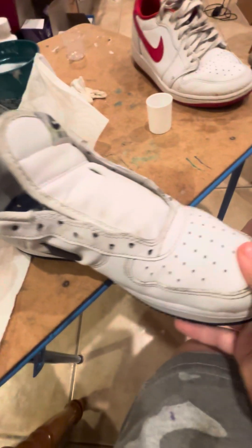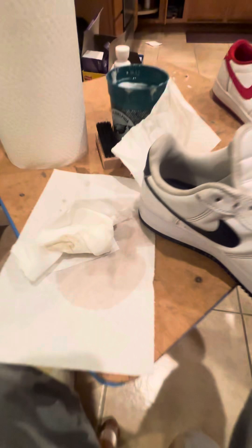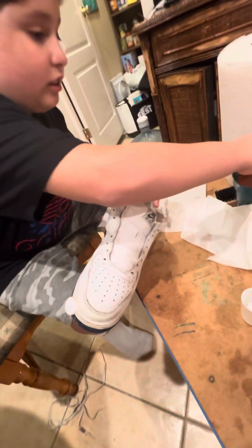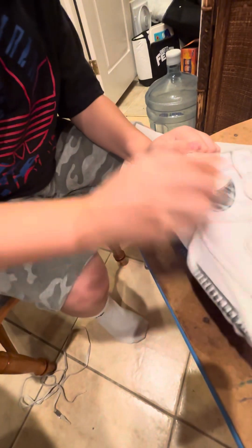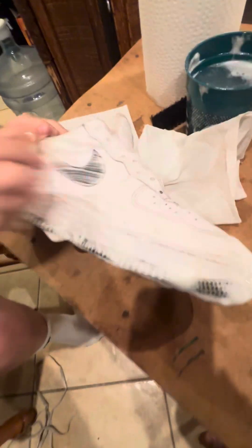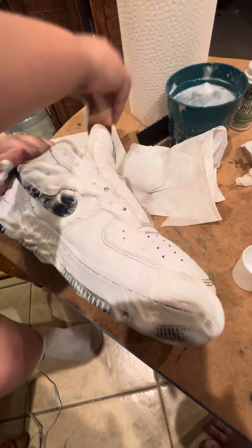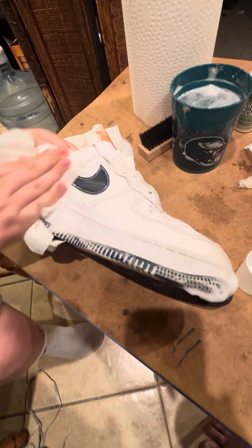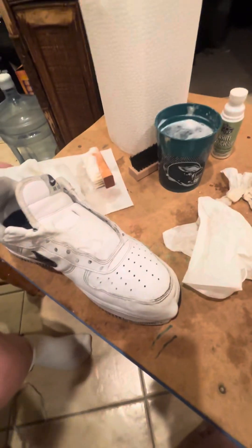All right, you guys took the laces off and we're going to go for a round two. We're going to fix any touch-ups around this area, get any little last bits — wipe, wipe, wipe. Then we're going to wash the shoe to get any little last bits of foam out and then let them dry.